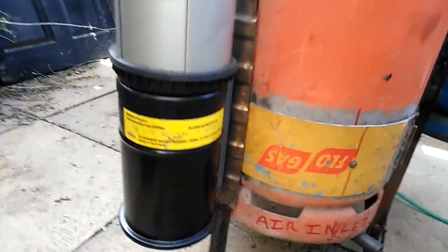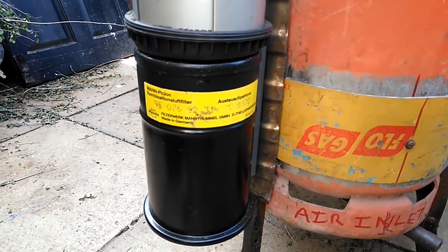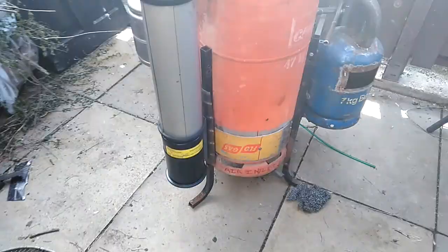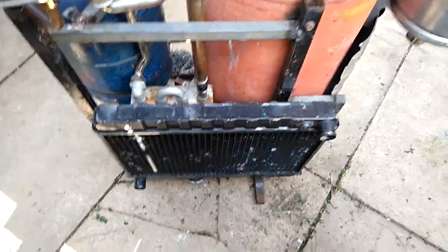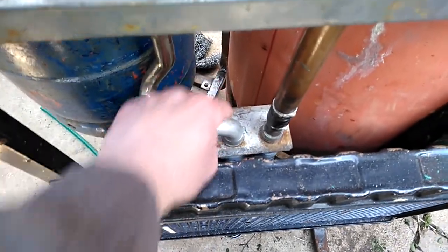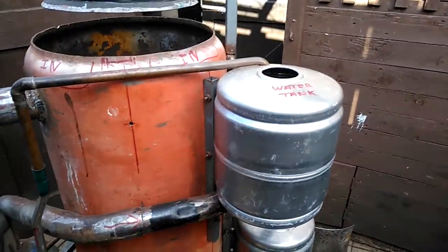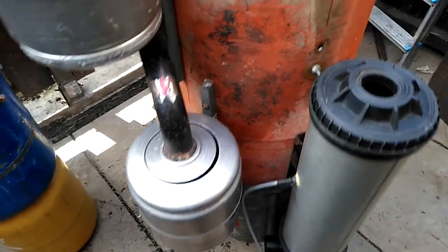So far the radiator was 20 quid and that filter was 36 quid - that's all I've spent so far. I've yet to spend a few more, can't be helped. I think eventually I'll upgrade that for something a bit better, but for now she'll do. Hope that makes sense to anybody - if it makes sense to you, you can see where we're going.